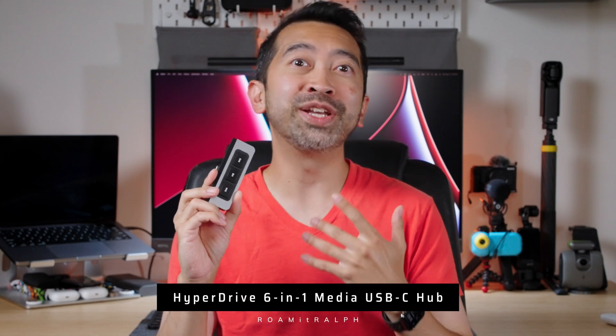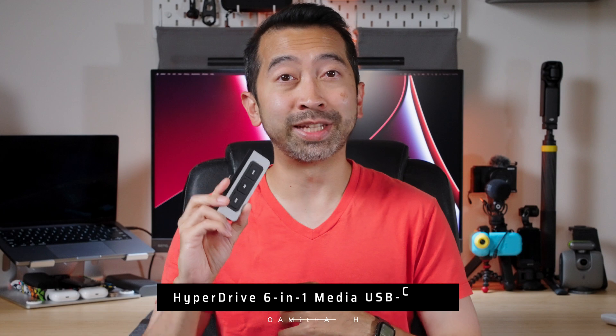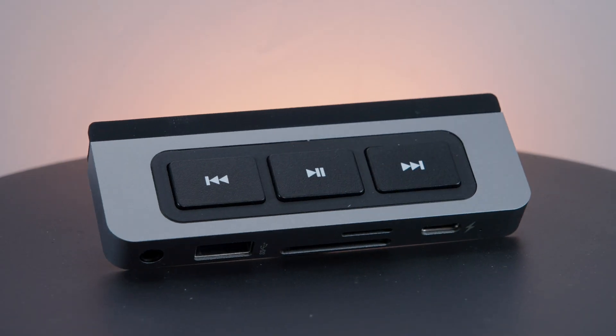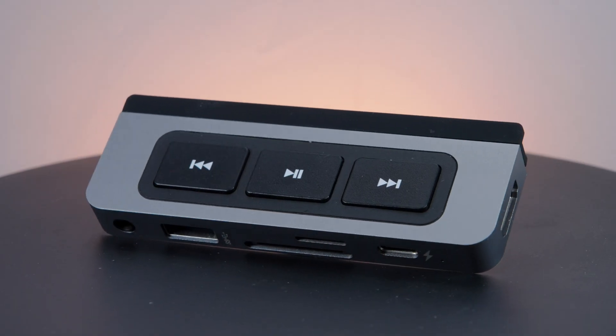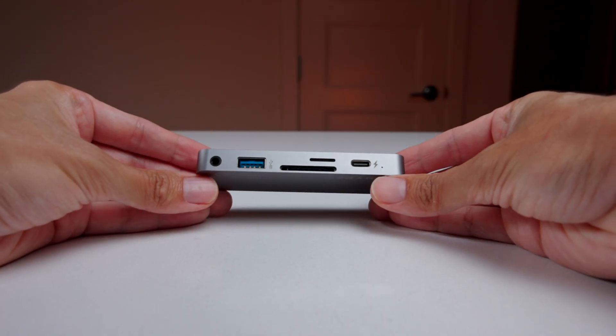This is the Hyperdrive 6-in-1 media USB-C hub for the iPad. With this, you can basically turn your iPad into a desktop. It's a versatile hub designed to expand the connectivity options of your iPad, including six essential ports to connect various devices and enhance your productivity and creativity.